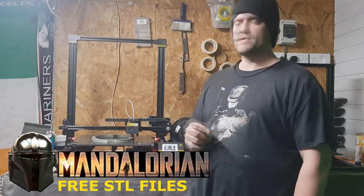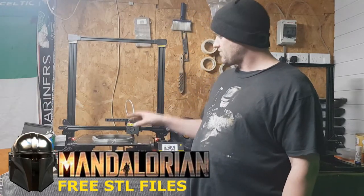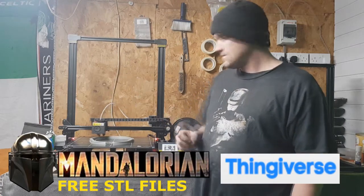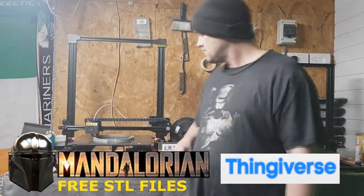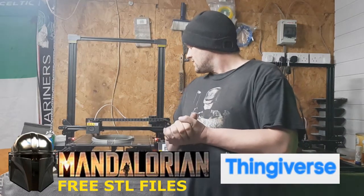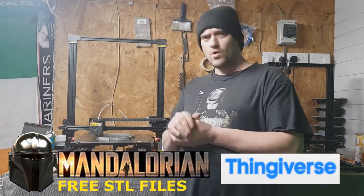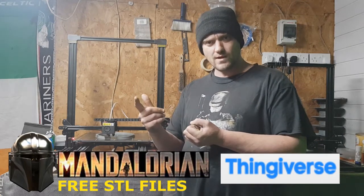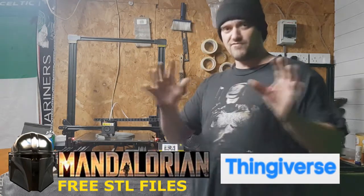What I'll do for you guys as well — the 3D file for this I will put in the link description so you can go get it. It doesn't cost you anything, because we don't like spending. I'll also include the gun as well, so I'll put that in the description. Thank me later — it's all free.